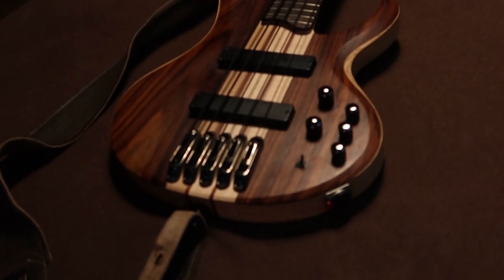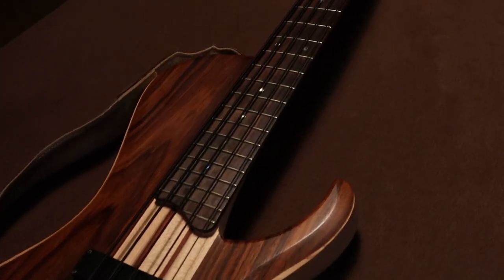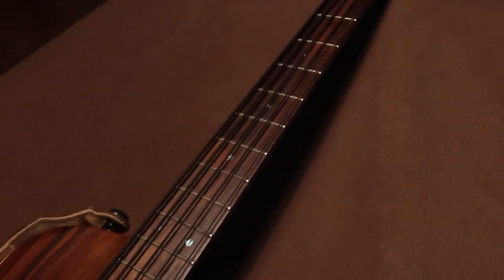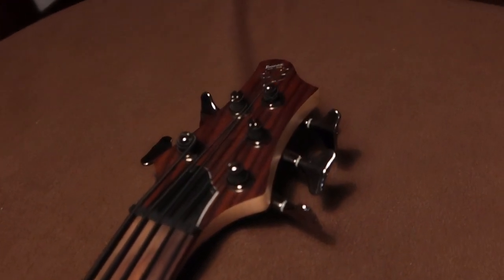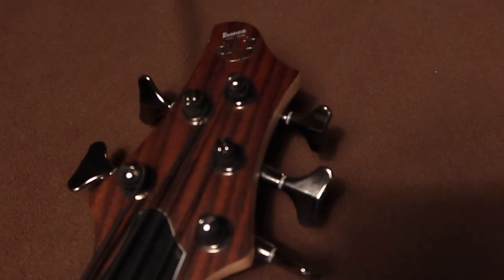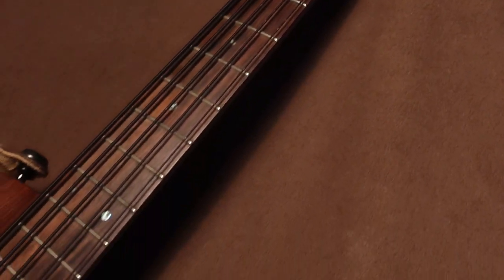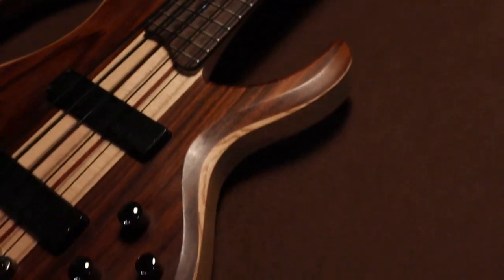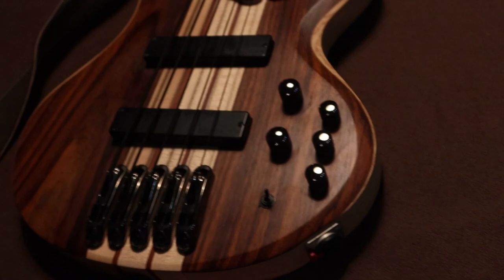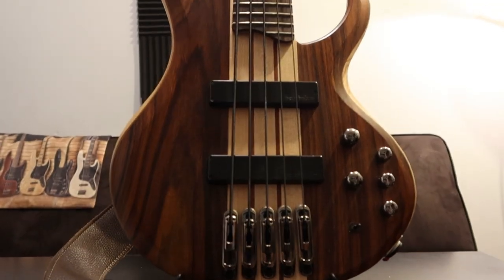This is my Ibanez BTB 685SC Terra Firma with the Bartolini pickups. This bass has a wider spacing than most of the five-strings I've played — it really feels solid in hand. I like that it has a longer scale and good sustain on it. I put DR Black Beauties on it to give it this dry tone that I really like. With the active EQ I can pretty much get the sounds I want from it. This one goes with me to most of my gigs because I can just pick it up and play it without thinking about it — grateful for those times I don't know the song and I really need to fake it till I make it.